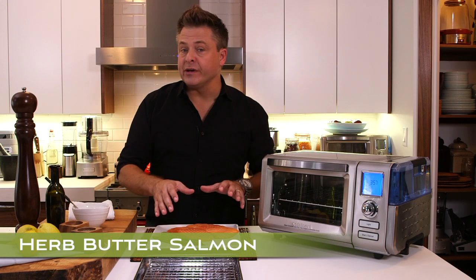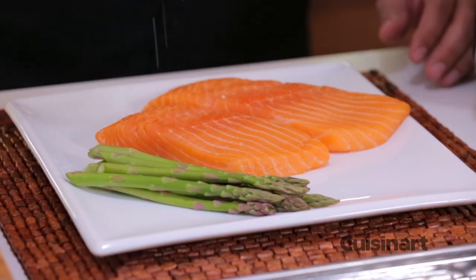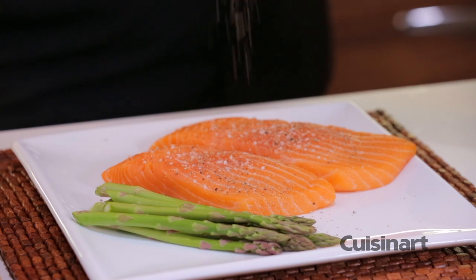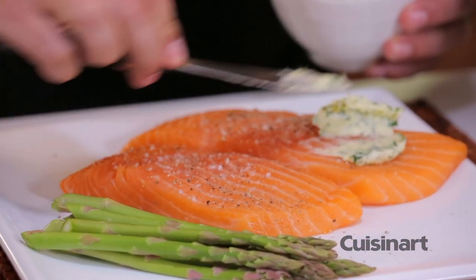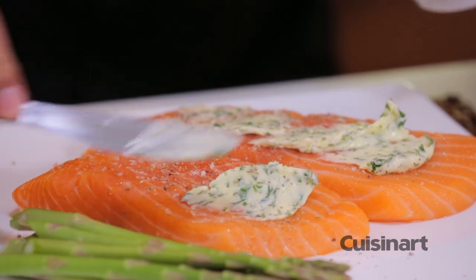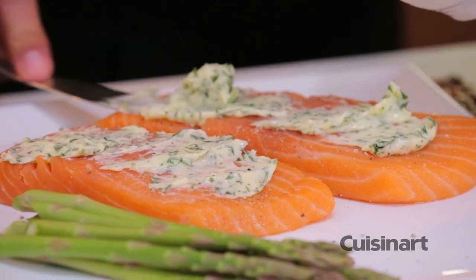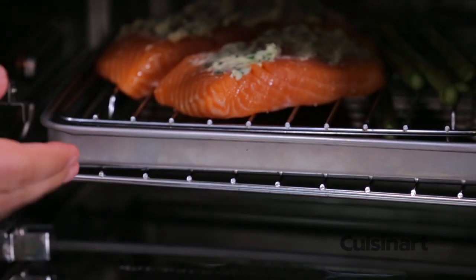A quick and simple dish is broiled salmon with asparagus. I've got a prepared compound herb butter, but first I just want to season this with a little bit of salt and some fresh cracked black pepper. Black pepper and salmon go great together. I'm going to take this butter and just literally smear that across the salmon — it's going to keep it nice and moist and give it lots of flavor. Into the oven, with the tray set right in the middle.